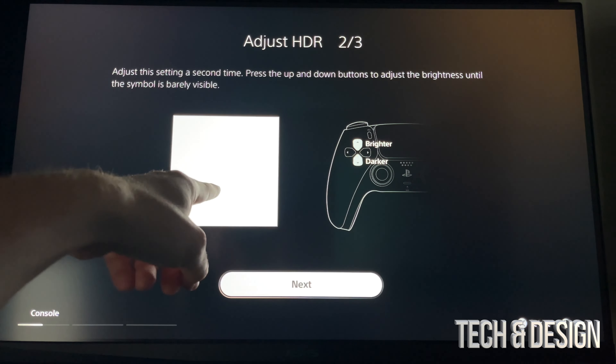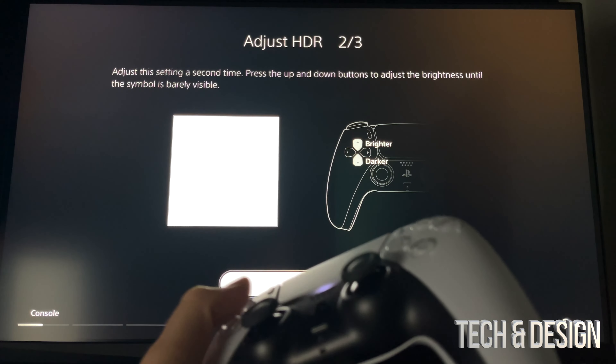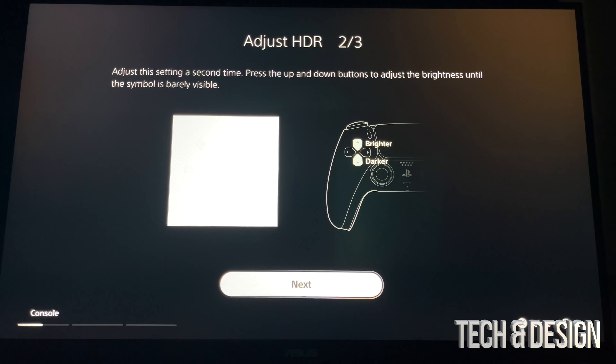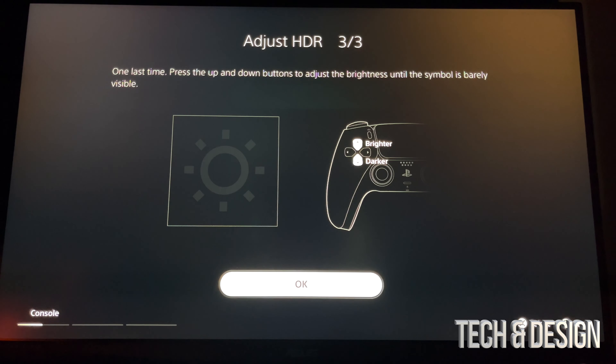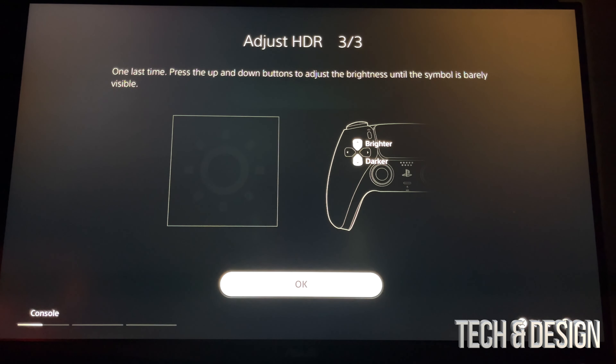You're supposed to see something here — if it's just white you have to mess around with the brightness. I'm pressing these two buttons to adjust that. It needs to be barely visible. Right now it's barely visible for me. Again, you have to do the same thing — you're supposed to see this but it has to be barely visible. In my case right there it's barely visible, so I'm going to go OK.